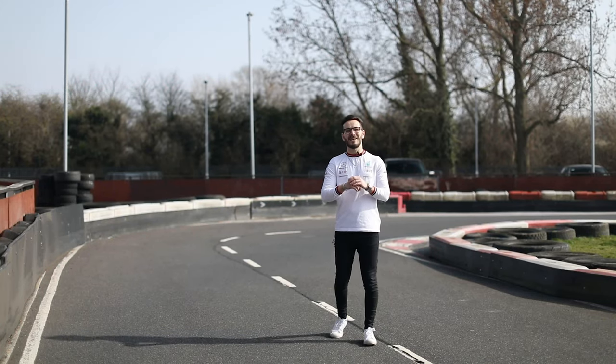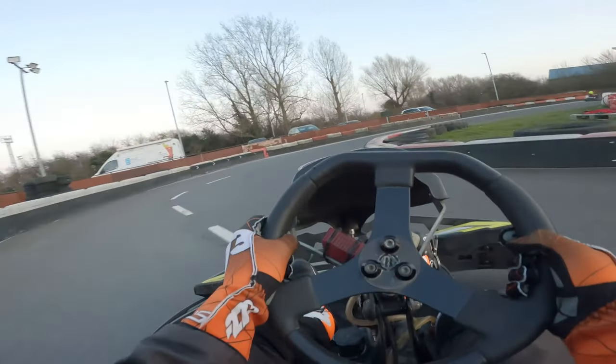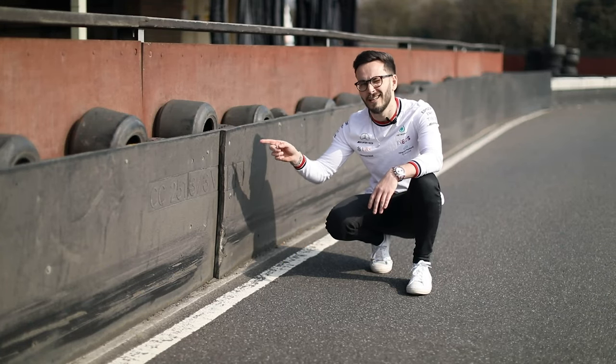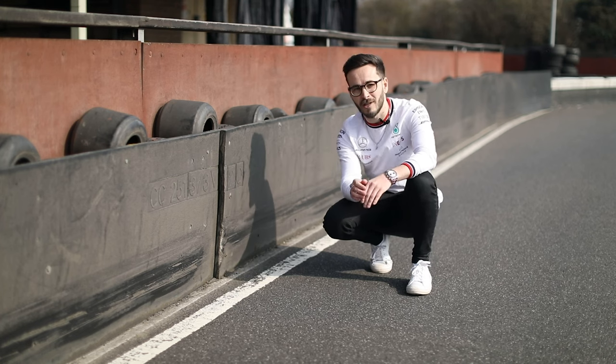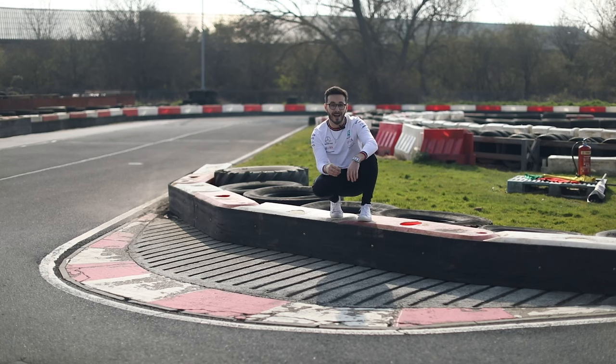Welcome to turn one, also known as Sub, and probably the best part and my favorite part of the track. We're doing about 35 miles an hour down here, completely flat out when you get to the turning-in point. This is your turning-in point to get that apex right over there, and this is the apex for turn one.